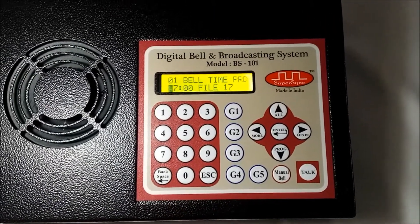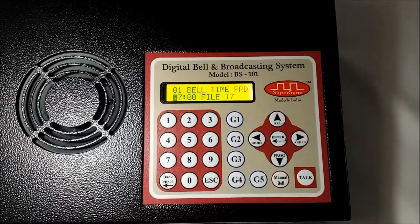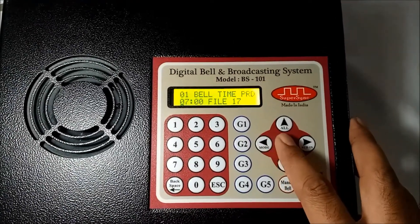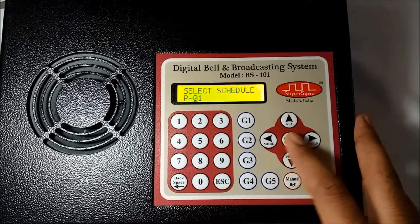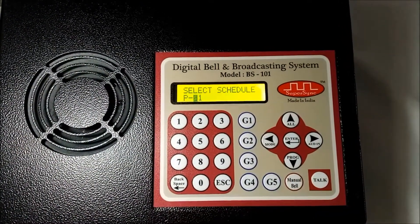To demonstrate, I have programmed two bells. First at 7 AM to instruct students to assemble for morning prayer, and second at 10:30 AM for period or lesson number 4. You can see bells will ring automatically.